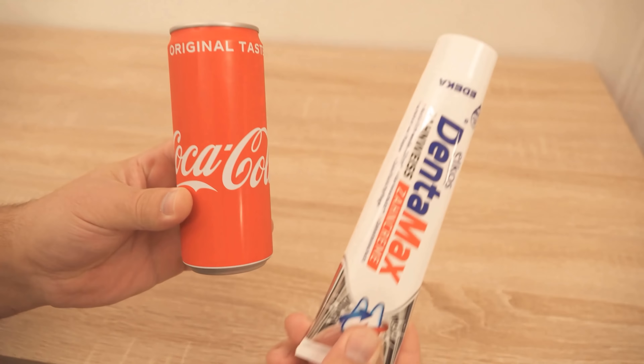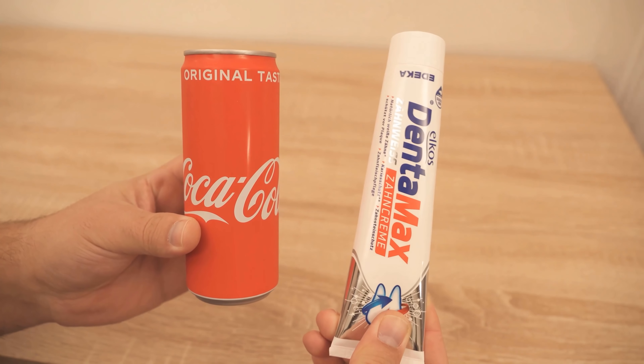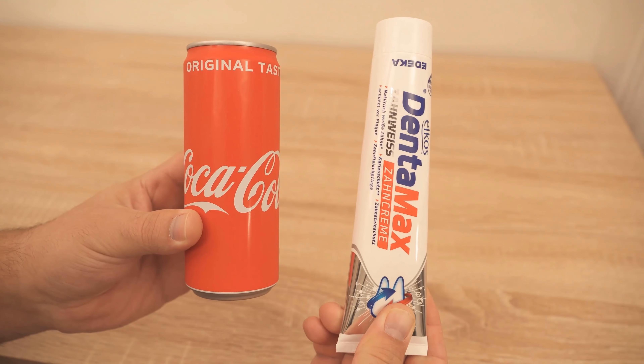Have you ever used Coke and toothpaste to clean your sink? In this video, I show you how it works and why it's a good idea, so be sure to watch it all the way to the end.